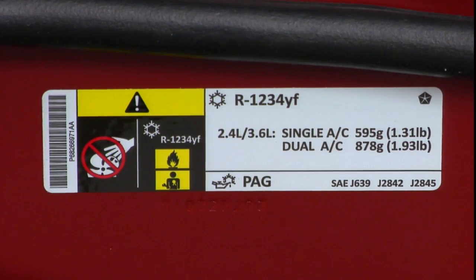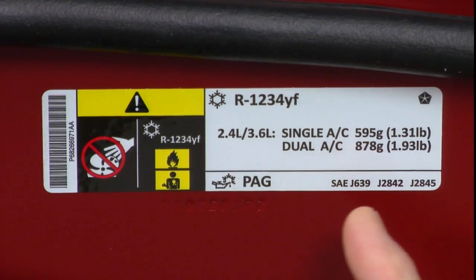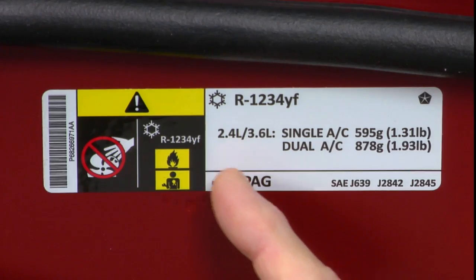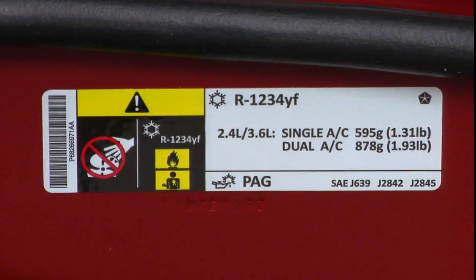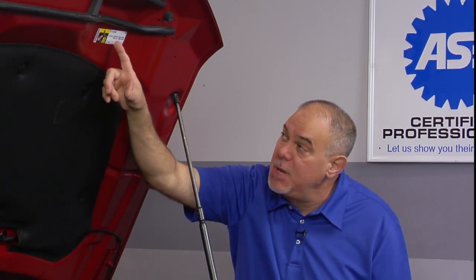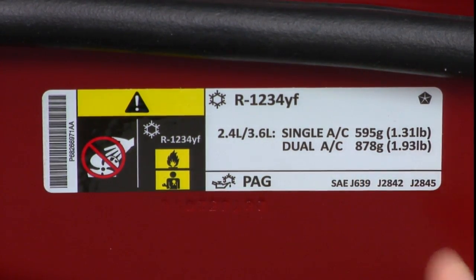Now we're going to get into the things that really apply to the R1234YF vehicle. The vehicle is labeled as being equipped with R1234YF. This particular vehicle is a Dodge Journey, which could be equipped with either a 2.4-liter four-cylinder or a 3.6-liter V6. This vehicle has a dual climate control system and dual evaporator system, and the label gives you the nomenclature for whether it's a single or dual system and the different refrigerant charges that will be required.